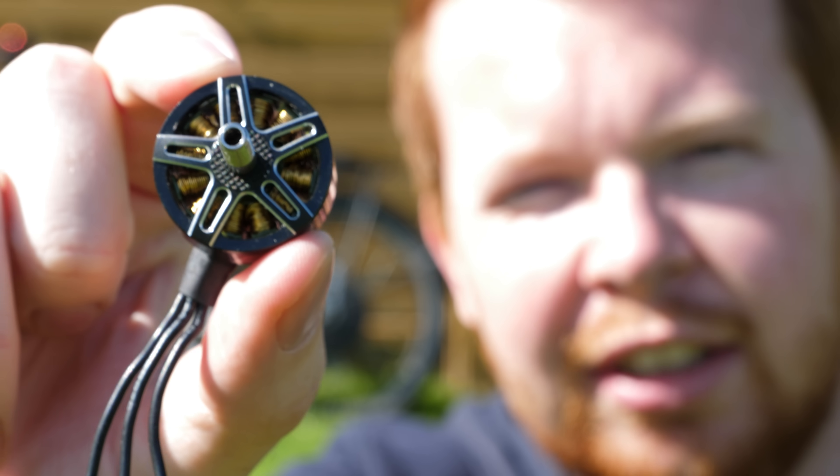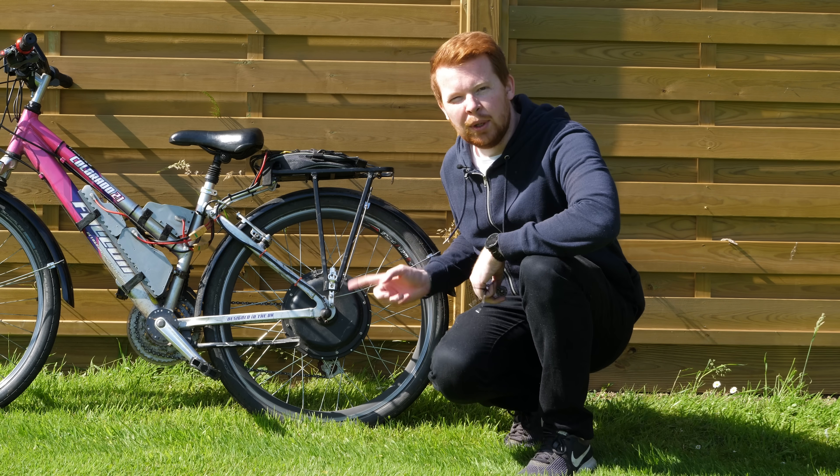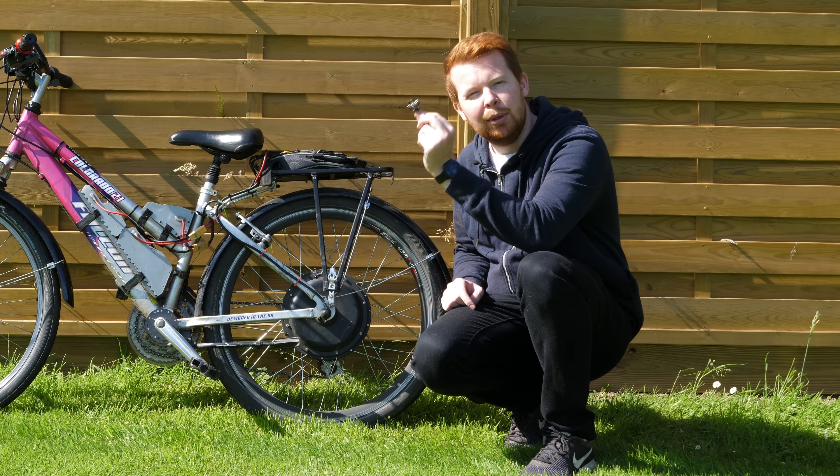This is a 1,000 watt drone motor. It weighs just 40 grams, and this is a 1,000 watt e-bike motor. It weighs 6 kilograms. But is it possible to drive an e-bike with a motor this small?